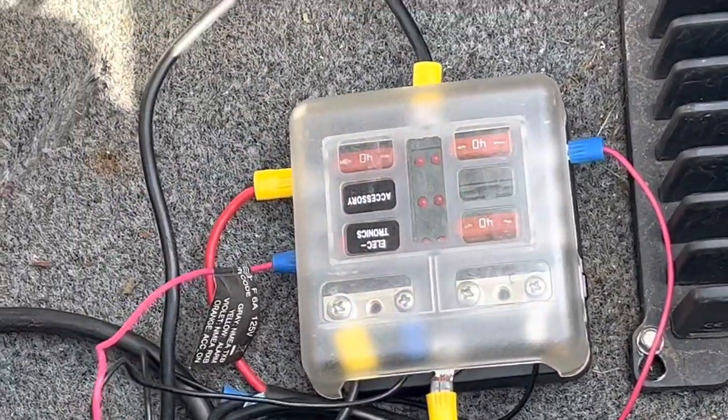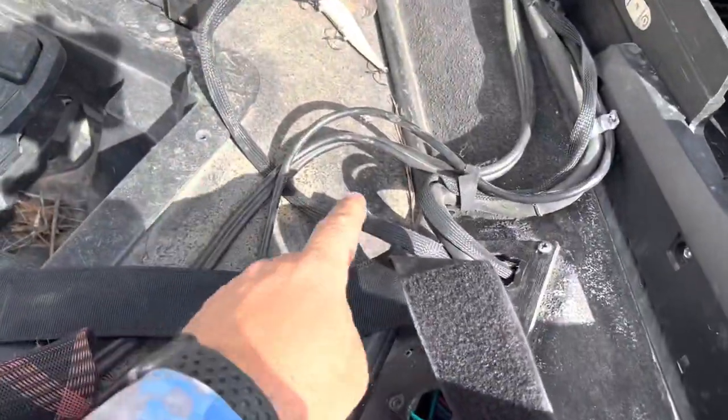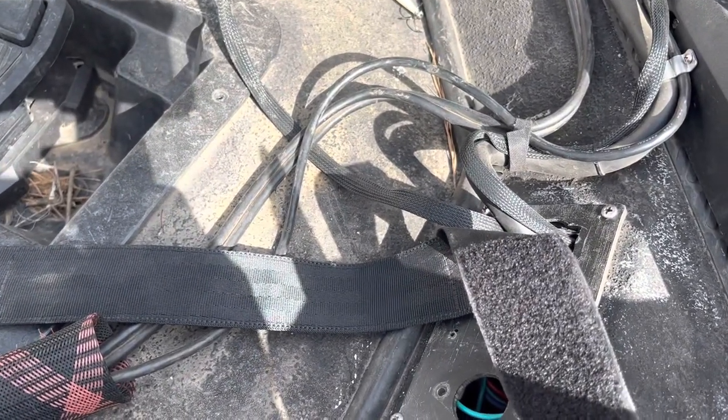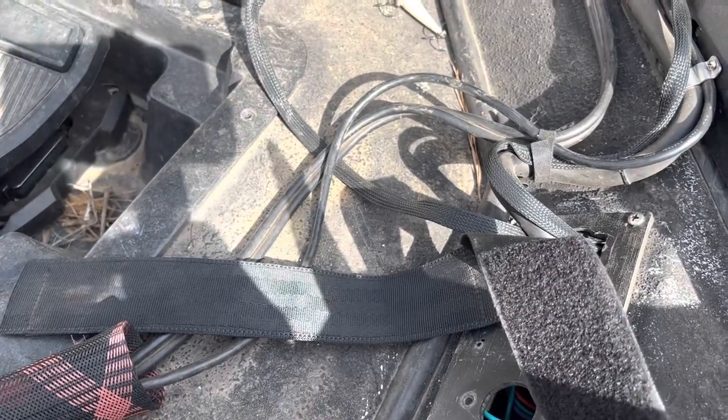Going to tie those wires up, make them look real tidy. The foot pedal — somebody asked me about that — it's running here to literally just a hot and a negative wire. But guys, thanks for watching and thanks for subscribing. This was a quick tour of the wiring on my boat.